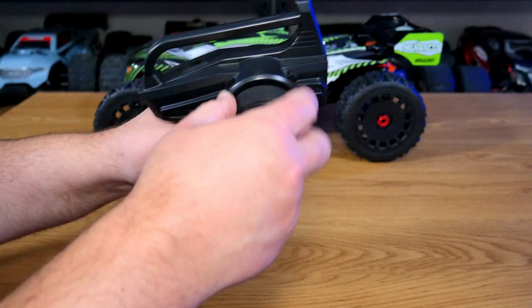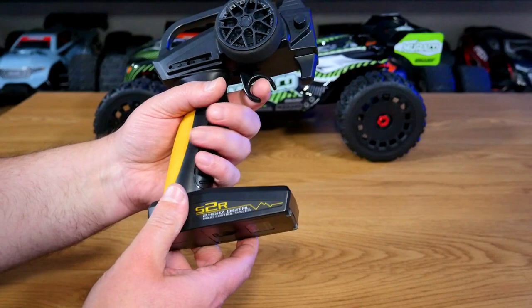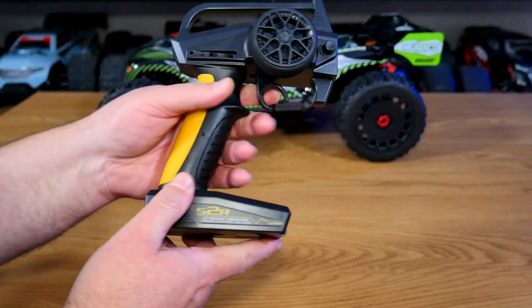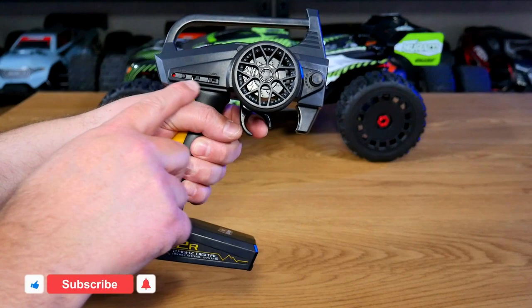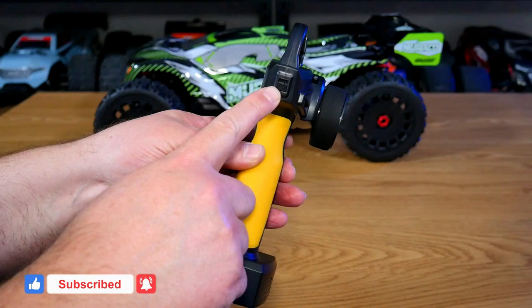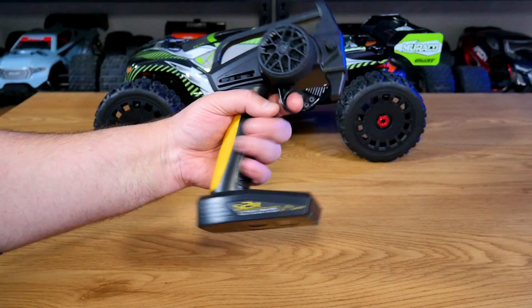The S2R radio runs on four double-A's and has a nice foam wheel which doesn't feel too bad, though it is very light and a little springy. The trigger is also a bit lightweight — I'd have preferred something heavier. What I do like is the rubberized yellow grip, which is really good. You have a 50/50 and 70/30 switch up top, steering dual rates, standard steering trims, throttle trims, reverse switches, and a bind button on the side. On the back is an on/off switch and an LED indicator light.